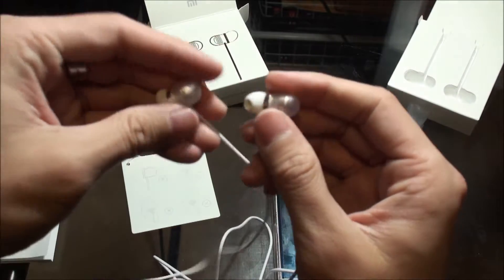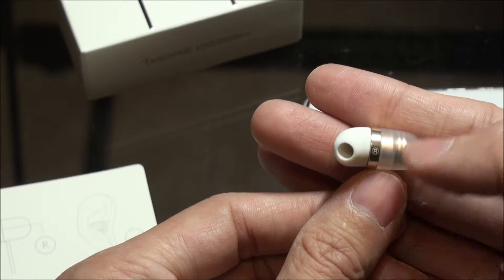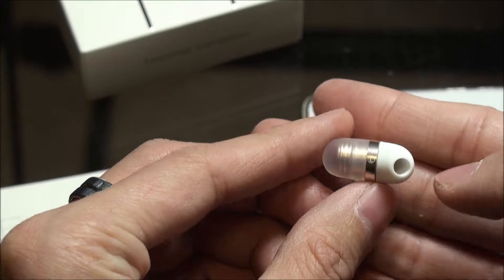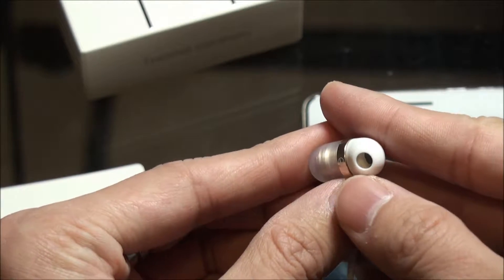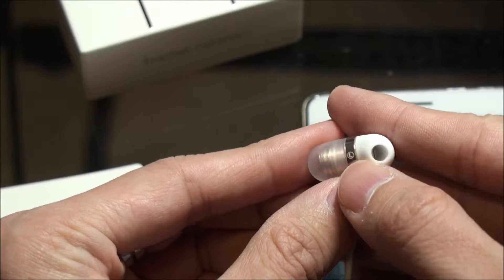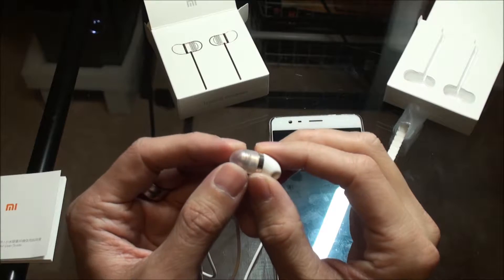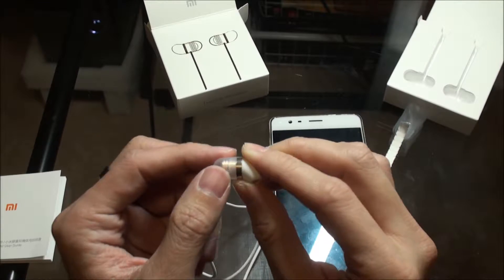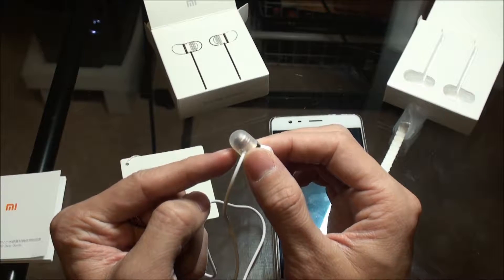Let's take a closer look at the ear pieces. As you can see there is an R label for the right ear and an L label for your left ear. You can see inside the speaker — it actually goes completely into your ear. This is pretty soft plastic. You can see there's actually metal in there.